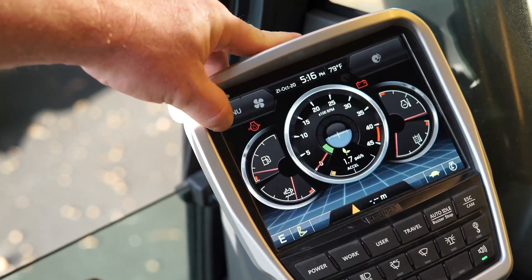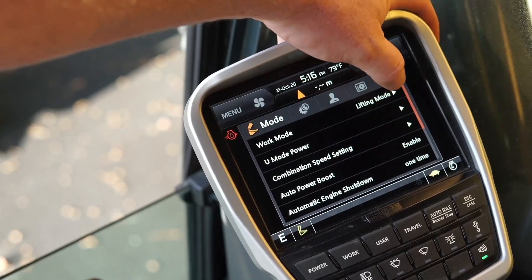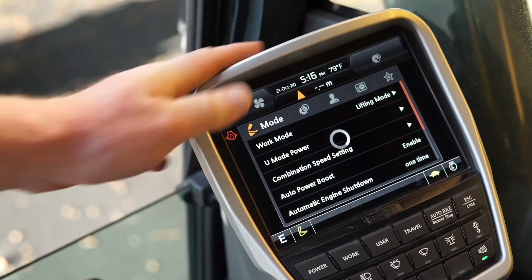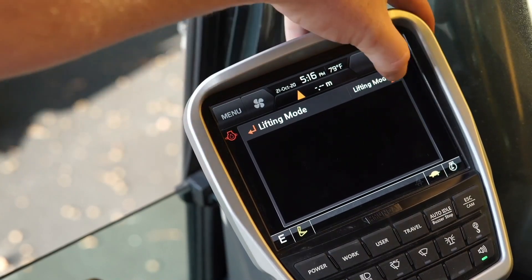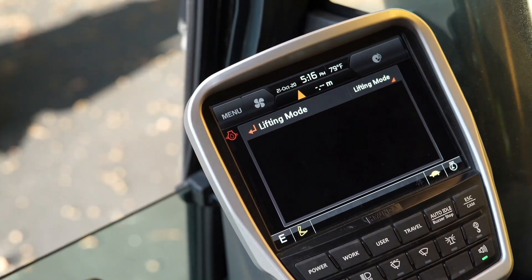The next thing that's new on the 220AL is lifting mode. When we go into lifting mode, we simply select it here. What it does is increase the pressure, reduce the engine RPM, and decrease the flow, giving you better controllability of the machine when lifting objects.